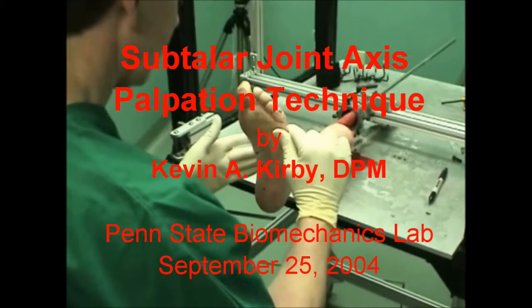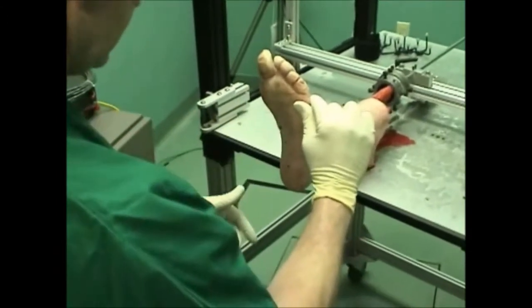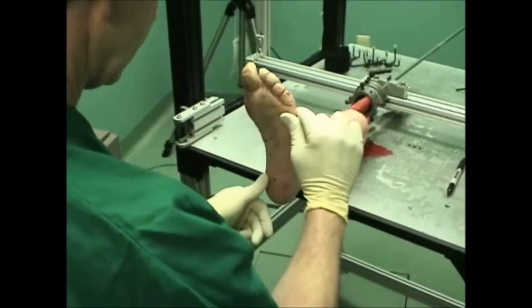Here where we have the cadaver foot, we're going to use the palpation method to find the axis location.